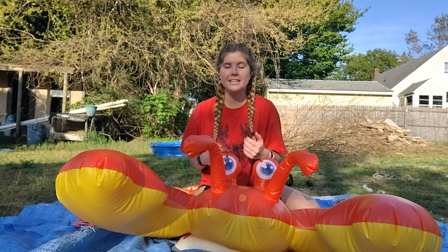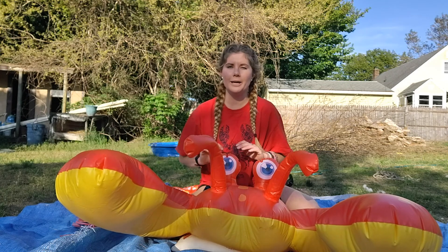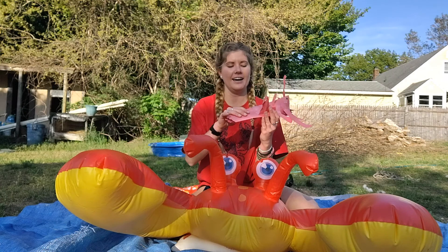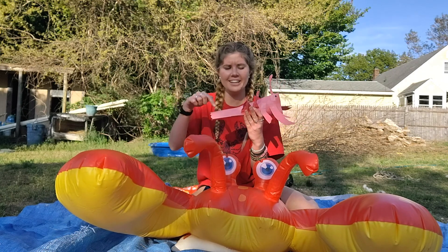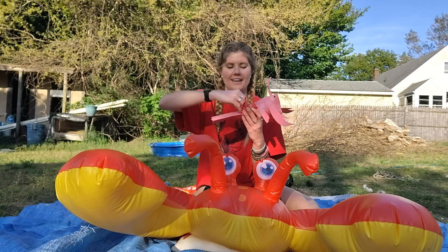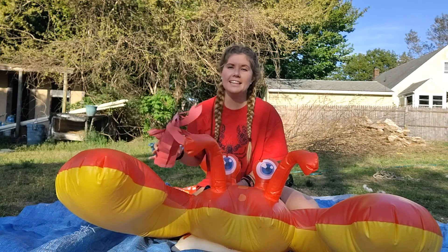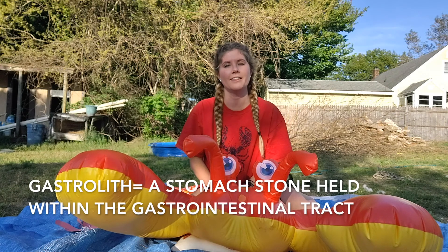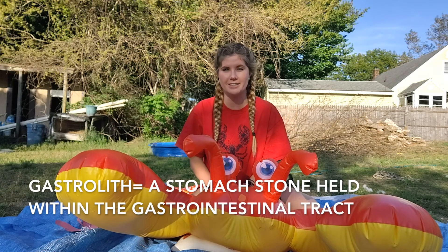How do lobsters molt? They take in water to swell and push their old shell off of them. They exit out of the area in between their tail and their body and they pull out like that. They take the calcium from their old shell into something called a gastrolith, which is located in their stomachs.